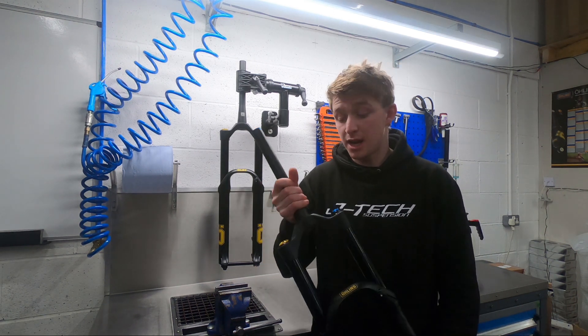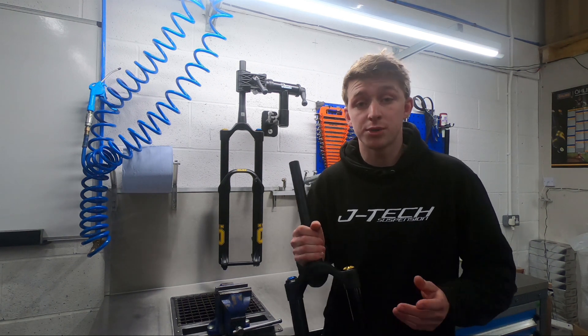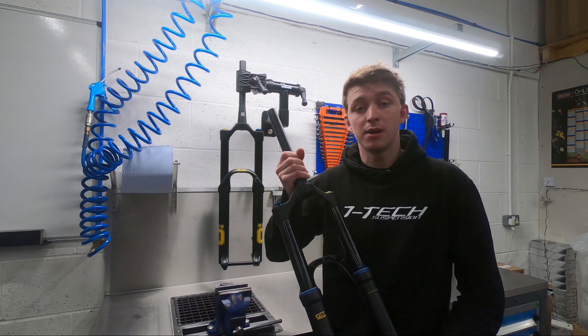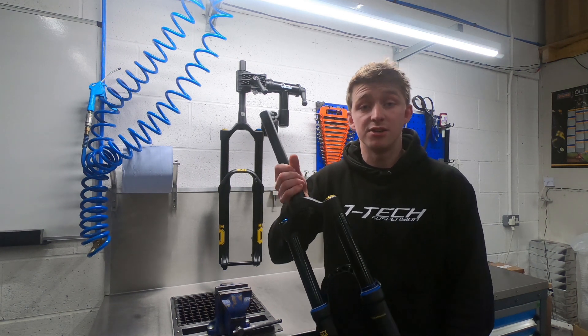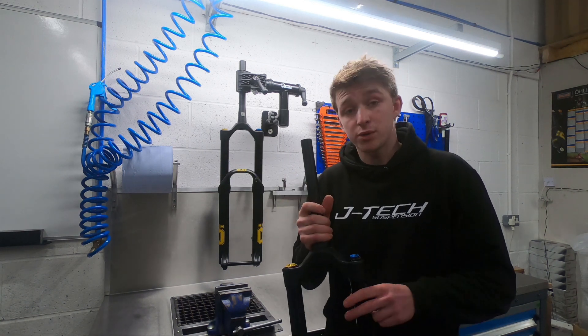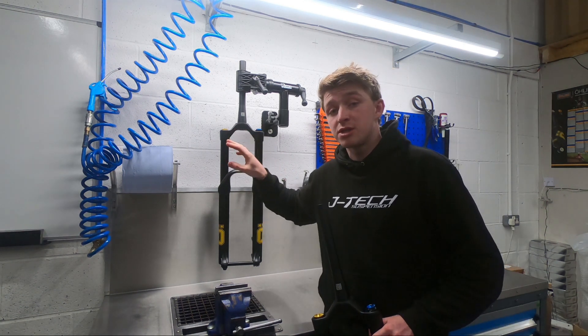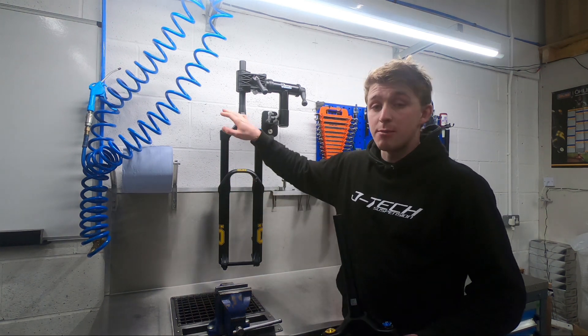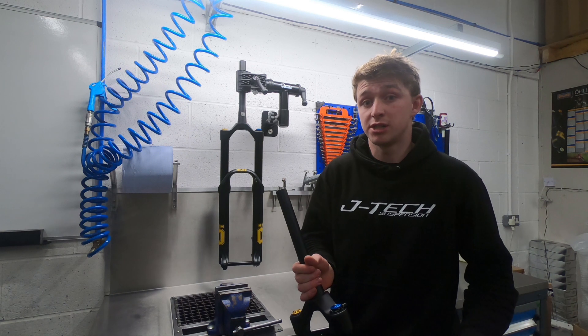Speaking of springs, you've got the air spring and the coil spring options. The air spring features a main chamber and a ramp up chamber, which replaces the standard bottomless or volume spacer token that you find in other brands. With the coil, you've got seven springs to choose from in 5lb per inch increments, with a preload adjuster to fine tune your adjustment.